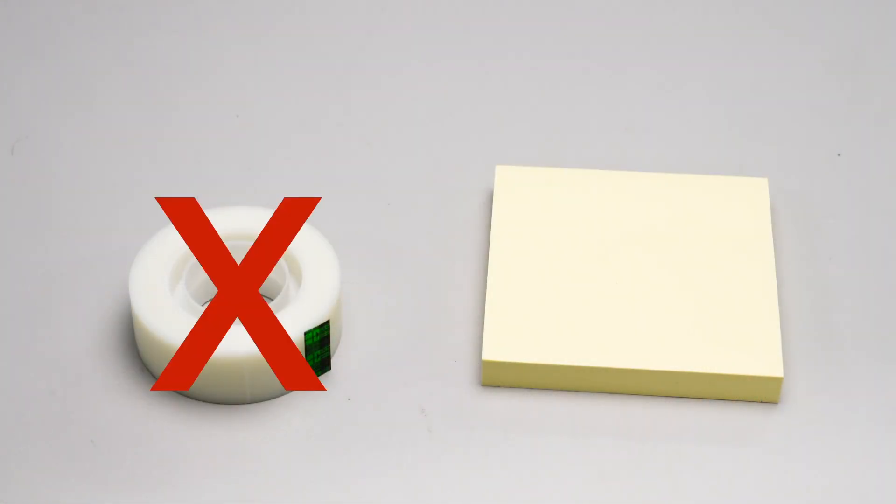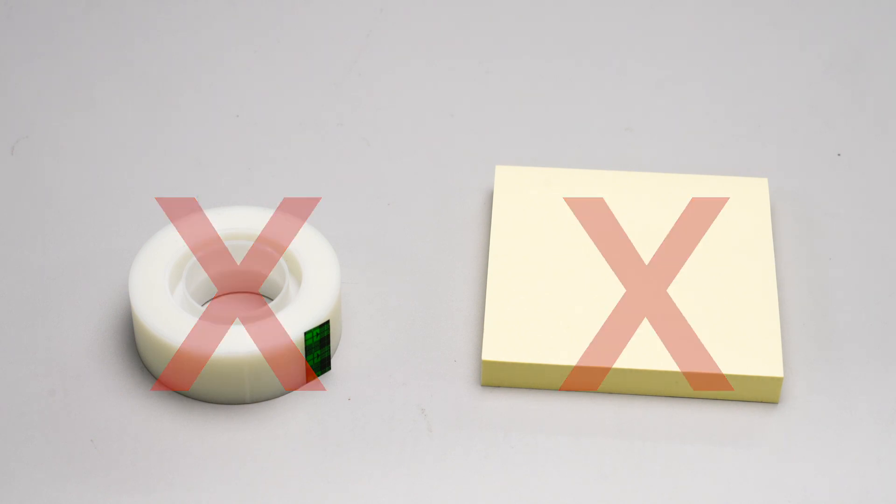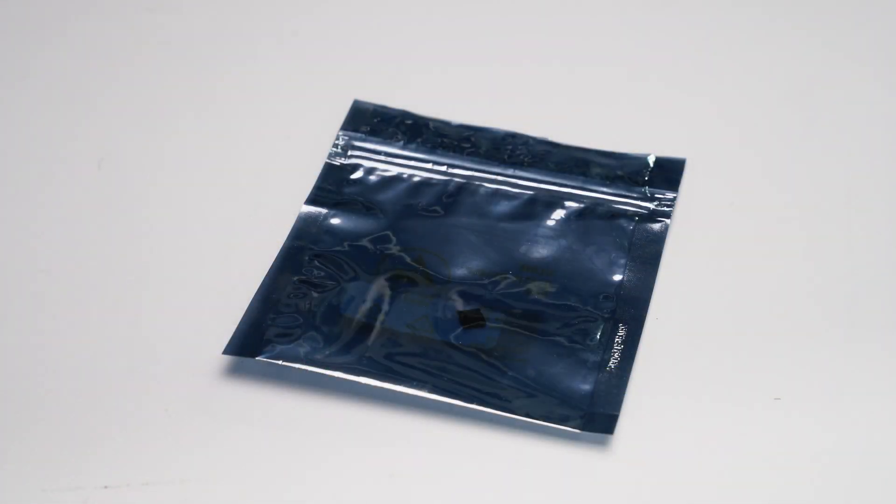Never use tape and stick the device to paper or post-it notes to pack WCSP devices. Also, do not put loose devices in an ESD bag.